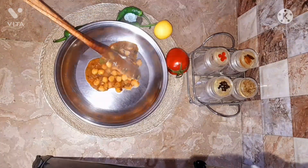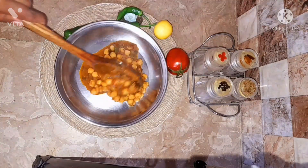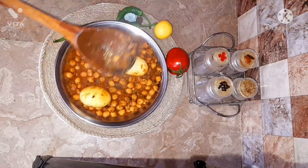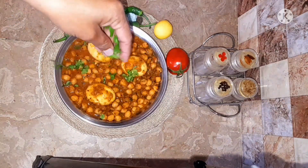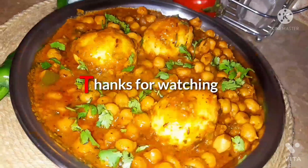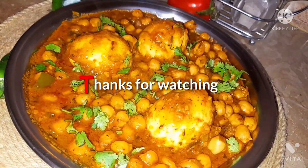The chana masala is ready. It looks very delicious and spicy, with coriander on top and boiled eggs that enhance the taste. Do try this recipe at home and tell us in the comment box about the results. Thanks for watching, see you in the next video, bye.